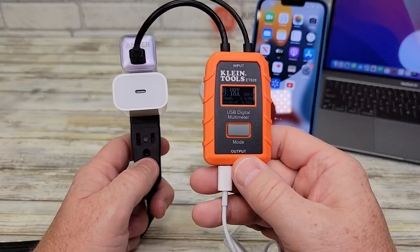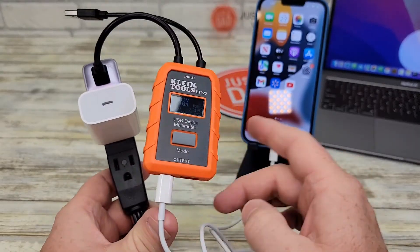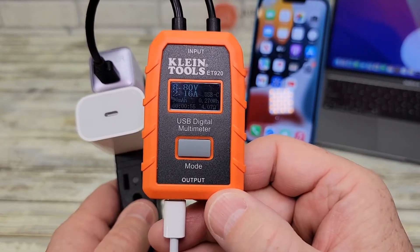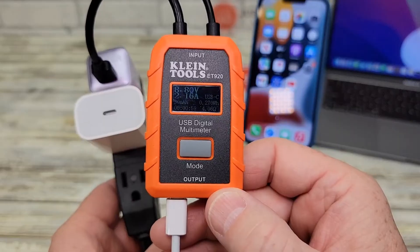I've got my Klein tools, which is going to measure the output voltage and current of each one of these chargers. I've got this plugged into an iPhone 13 Pro that's pretty low on charge, and right now the Anker is outputting 8.8 volts at 2.16 amps — that's almost 20 watts.